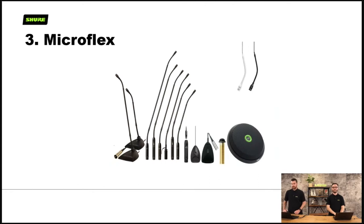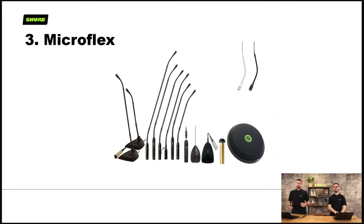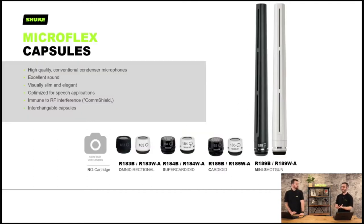Let's have a look at MicroFlex. There are a lot of options — the Flex really stands for flexibility because there are so many: goosenecks, desktops, boundaries and ceiling mics. The reason to look at capsules first is because these capsules are common to every single MicroFlex microphone, which is why you get consistent sound from all of them. The cardioid, super cardioid, omni and mini shotgun capsules are available, all in black and white. Some mics are supplied without a capsule — you buy the microphone section and then a capsule separately.